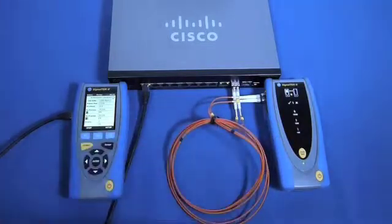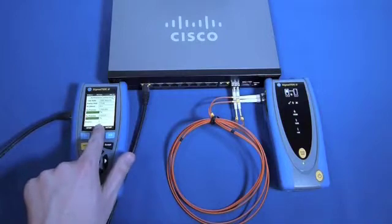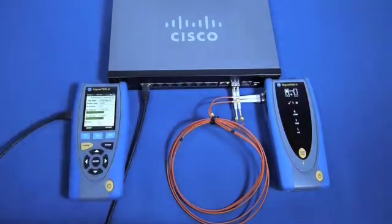This is also presented on screen through the copper and fibre icons. Connectivity tests can be performed between the two links to confirm a PC's ability to access the network, as well as speed tests that can confirm the ability to access the network through the fibre connection.